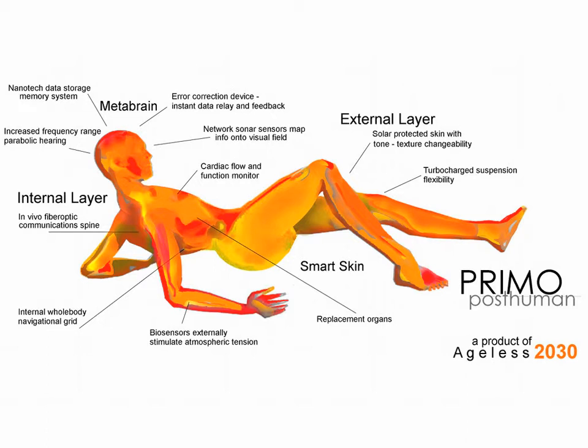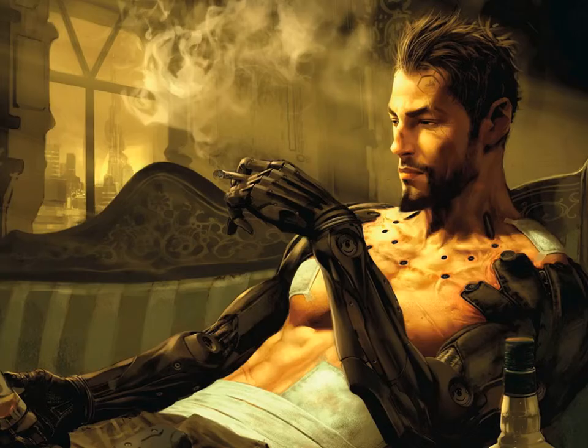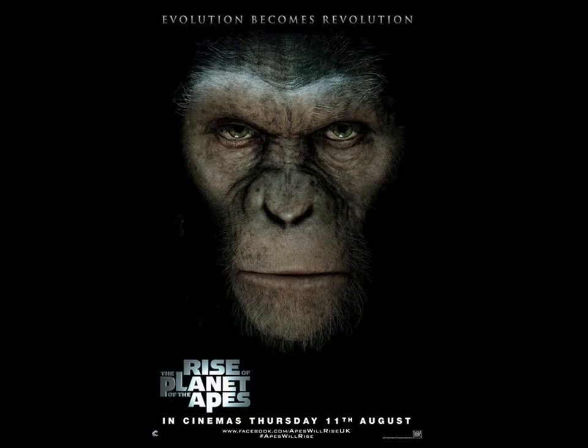Here's another transhumanism manifesto, by Natasha Vita-More. She's literally reconceptualized what it means to be human — she wants smart skin, biosensors, super meta brains, solar powered skin, all this awesome stuff. And you might recognize this recent game — this is Deus Ex. The main character has had his arms replaced with robotic arms because the robotic arms are better than human arms. There are shots in the game of him crushing solid objects, and other characters have guns on their arms.